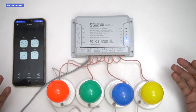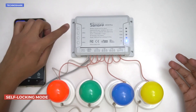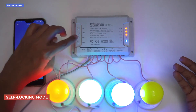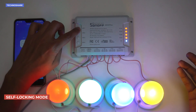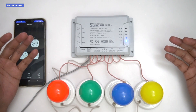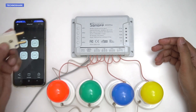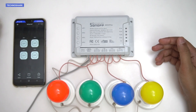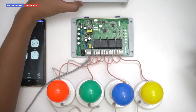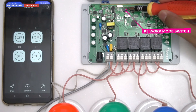Now let's look at the different modes of operation. The current self-locking mode keeps one or more connected devices on until individually switched off. Let's change to inching mode. I'll power off the device and remove the plug. For safety I'll remove the casing — there's a DIP switch called the K5 work mode switch.